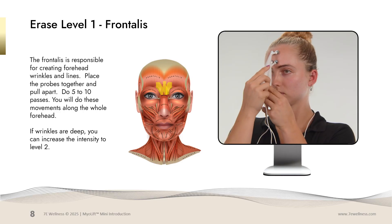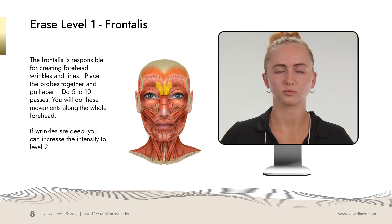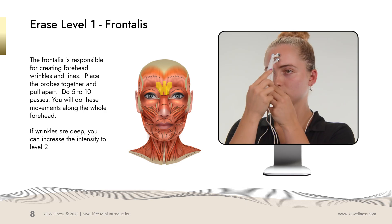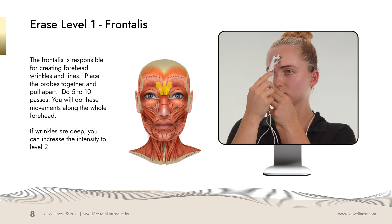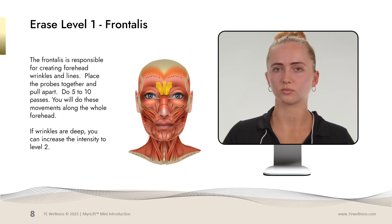When doing the forehead, you're going to place your probes together and pull them apart. You want to make sure you put enough pressure that you can see the skin stretch. You will do this movement along the whole forehead. If wrinkles are deep, you can increase the intensity to level 2.